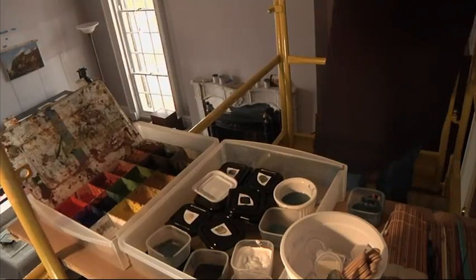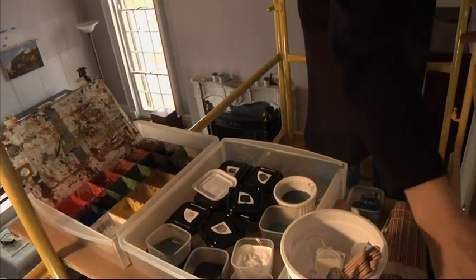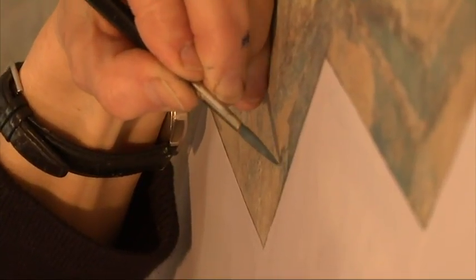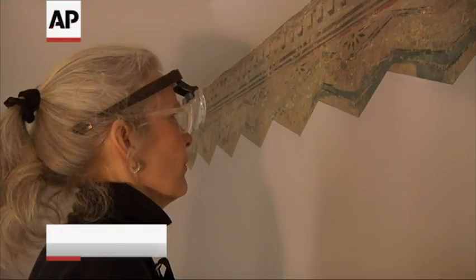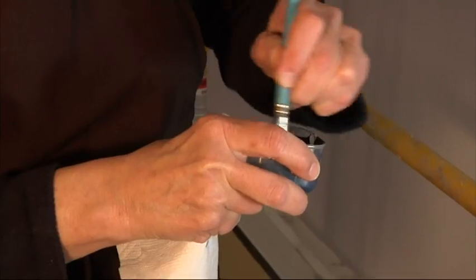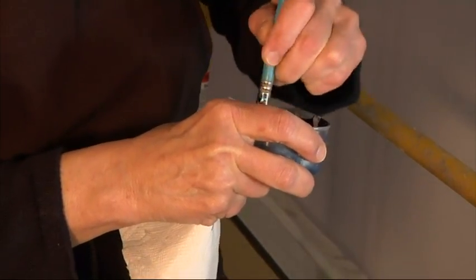I think what archaeologists think — you're trying to repair damage to something original that a famous artist did. I'm painting next to Thomas Cole's work, so I'm never overlapping his work. I'm painting right up to the edge of his work.